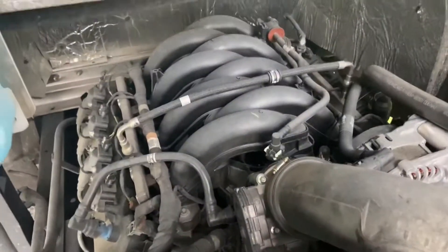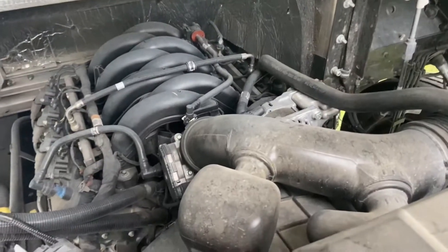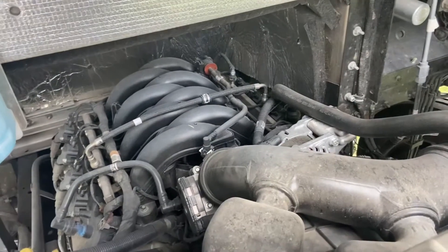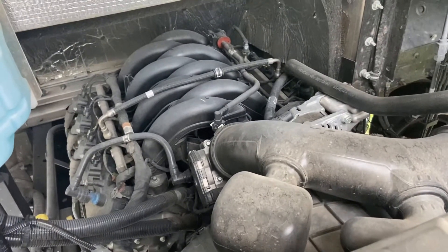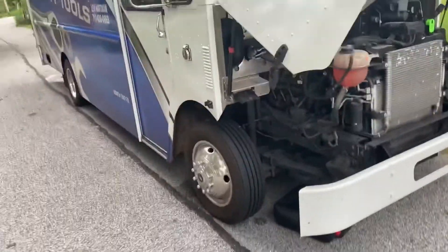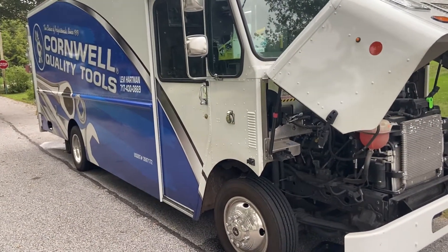What's going on guys. Today I am doing an oil change on my 7.3 gas engine that Ford just put out. It's 2020. I know they have the F250, but this is actually the F59 and it is a tool truck — this is my business. I started it about five months ago and it's going really well.